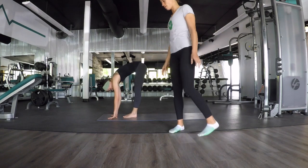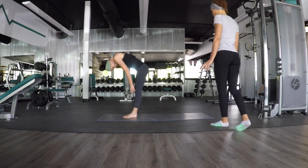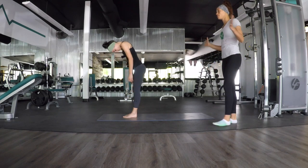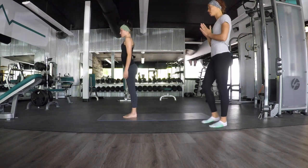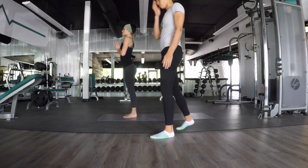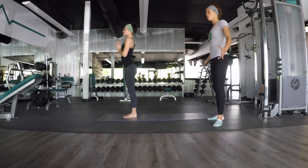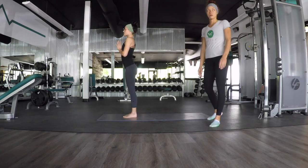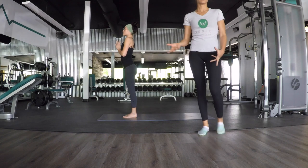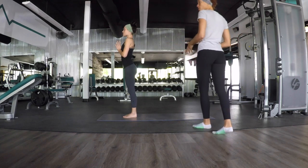Slowly roll up, feeling one vertebra at a time, all the way up to Samasthiti — standing at attention — hand at heart center and chest. Here's where you're going to pick something or someone to dedicate your practice to. Think about that the entire time so that you don't lose focus. If you ever do lose focus, come back to your breath.